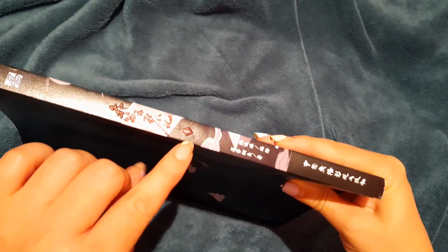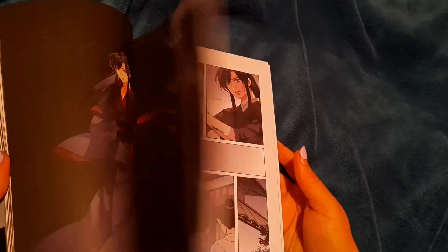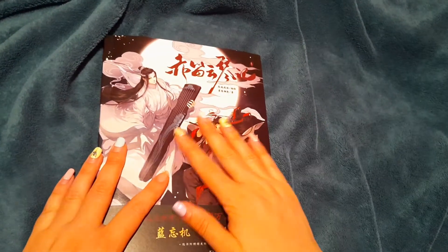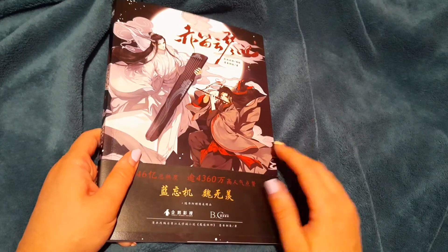This is part one, so they might be doing all the manhwa parts — if they do, I will definitely get them. This is Mo Dao Zu Shi just for the art; I already know what they're saying because I remember the translation, so I don't mind. I'm so happy and the quality is amazing. The Chinese one is not different from Japanese ones, but this quality is spectacular for the price I paid. The art is just gold — if you haven't watched it, go watch it! Bye bye!